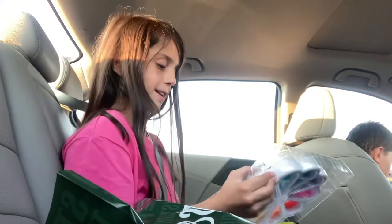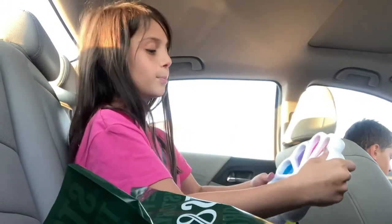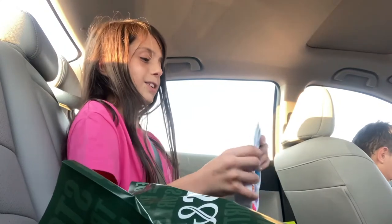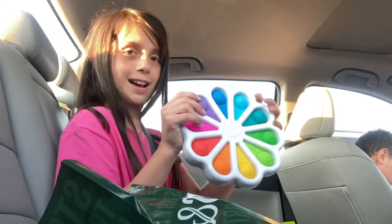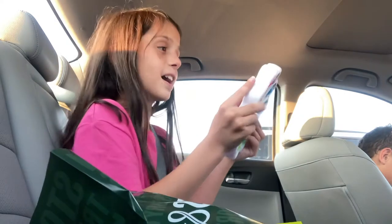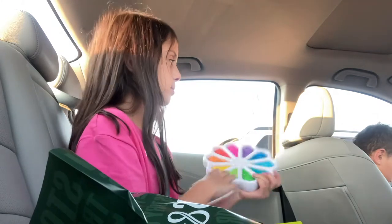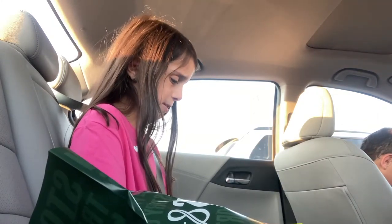Oh my gosh. This is a baby toy people say, but I honestly don't care. I love how pretty it looks. It's called a Dimple Digits. Oh my gosh, I love this so much. That is so awesome — it's so loud and great and I love it. I rate that like a 9 out of 10. It's not as smooth as I thought it would be on the outside. Like, on camera it looks pretty smooth, but in person it doesn't feel that soft.